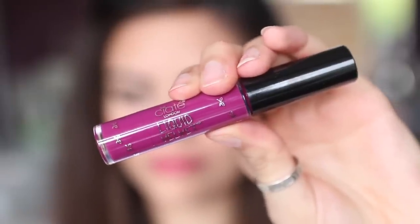So next up we've got Chatterbox. This is a purple kind of colour — it's not a bright purple, it's kind of a pinky purple. This one was slightly patchy, which was quite frustrating. But they all feel amazing on the lips, and I really did like this one. Maybe I just need to practice applying it more, but one layer was definitely slightly patchy with this colour.